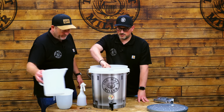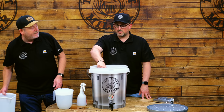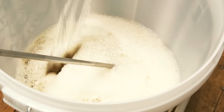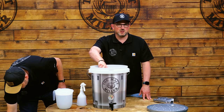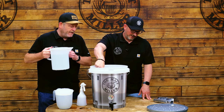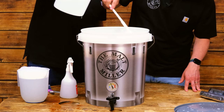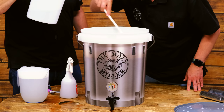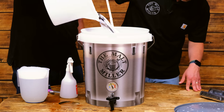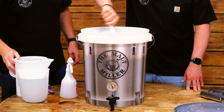We've got a bucket of cold water to top up. We're bringing this to 23 litres because this recipe kit makes 23 litres — some kits will say 21 or 19 litres, so make sure you read the instructions for your kit. Add a couple of jugs worth of cold water. Keep an eye on the level — there's a bit of foam. That'll do — we're at 23 litres now.